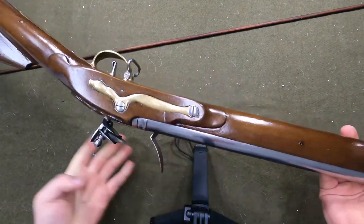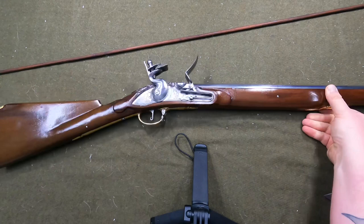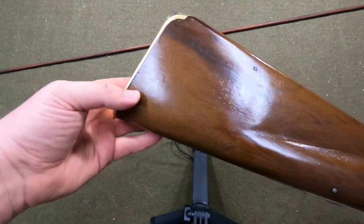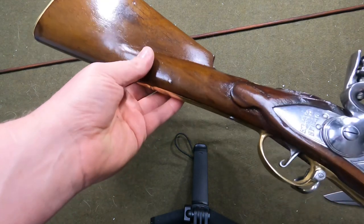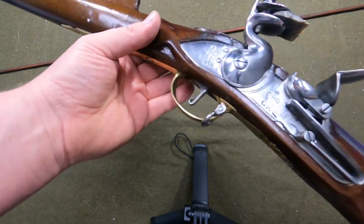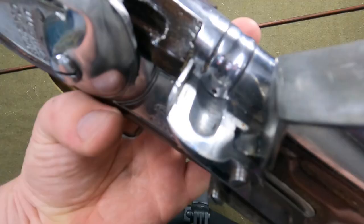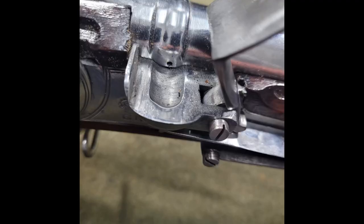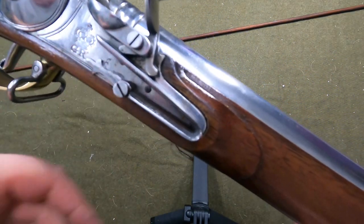This gun is kind of hard to get a pan on — give me one second here. I'm not sure what finish is on the stock but that's definitely more of a shellac finish or something. The lock plate is dirty — you can see there's a bunch of crud down there. The pan's dirty as well, I guess from when I was adjusting the frizzin and stuff.